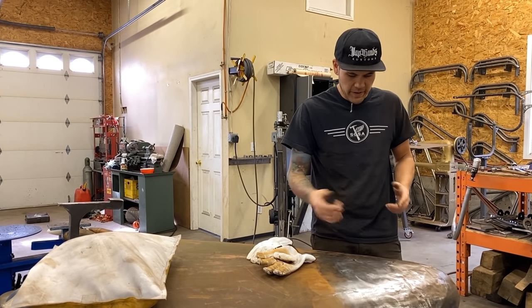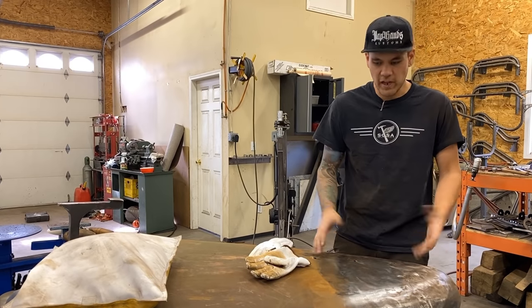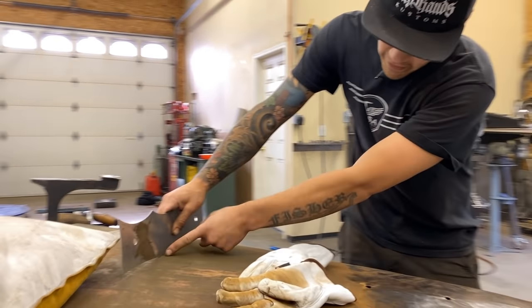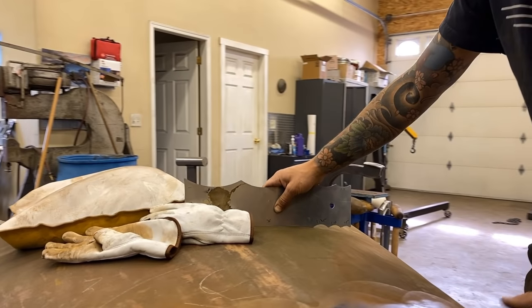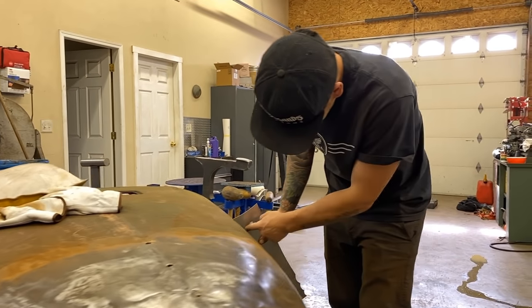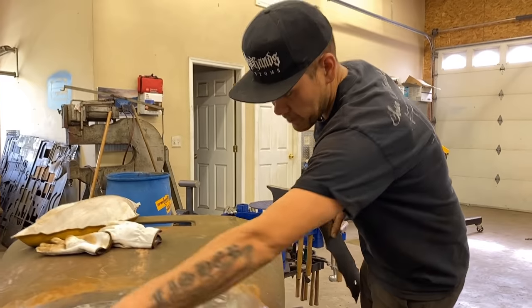I'm going to start by selecting a dolly for this area, which is going to be something pretty shallow — this is a shallow curve. I've got a radius gauge here. This part is untouched so I know that's a 36-inch radius. It doesn't matter right now, but when we choose the dies for our planishing hammer that's how I find out what to use. I've got a 6.0 on this side here and I'll be using a die for that as well to reshape this end.